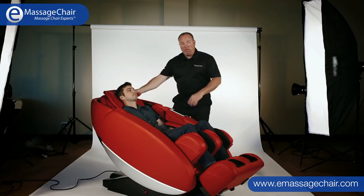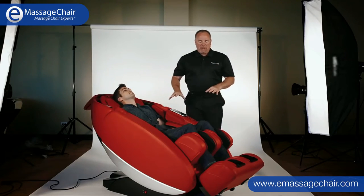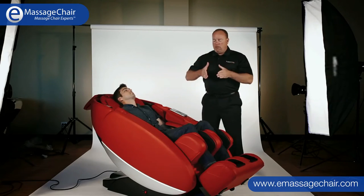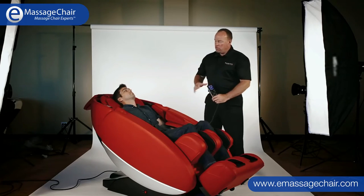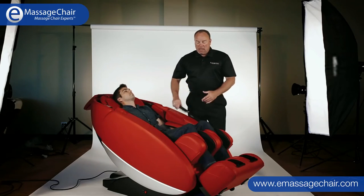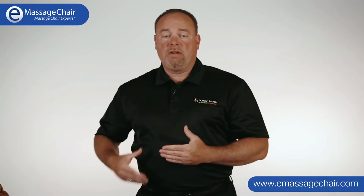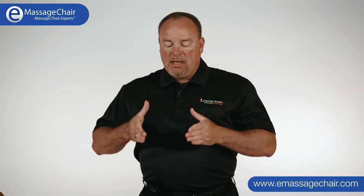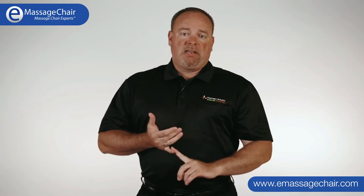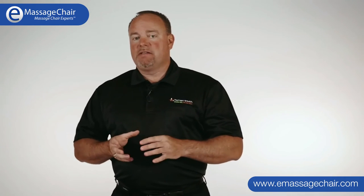With Jake, I'm going to pull this head pillow away as well — it has excellent padding right here. This chair is using our L-Track 4-headed system and it's coming down into his neck and shoulders. You can also track it by the remote control and it will come into his lower back and glutes. A lot of folks who really enjoy massage always ask whether it goes into the lower back — these newer systems are fantastic, they get right into the seat. Folks with lower back issues and sciatica are really drawn to this chair.